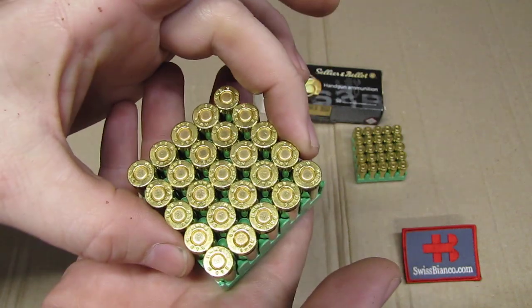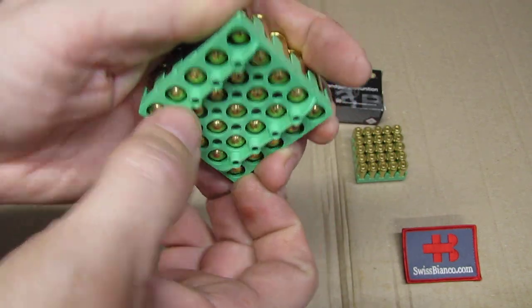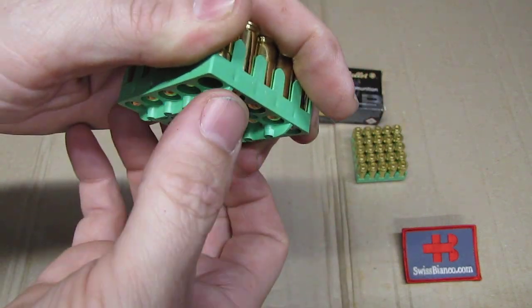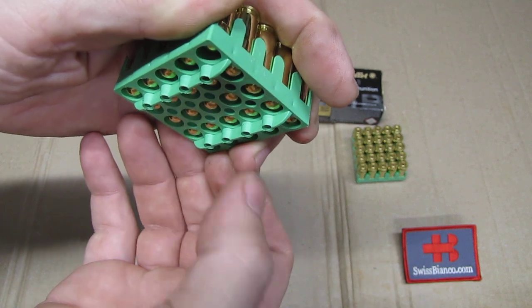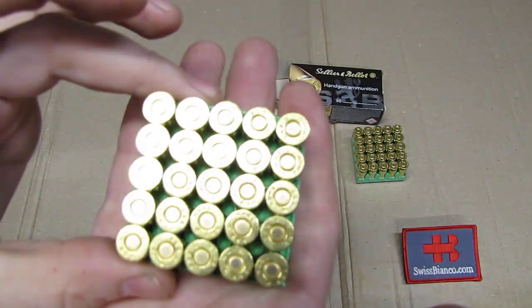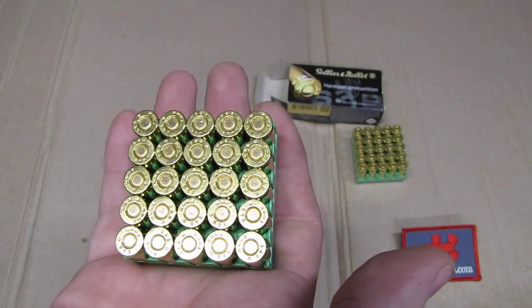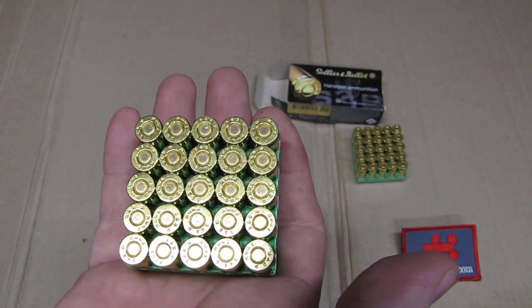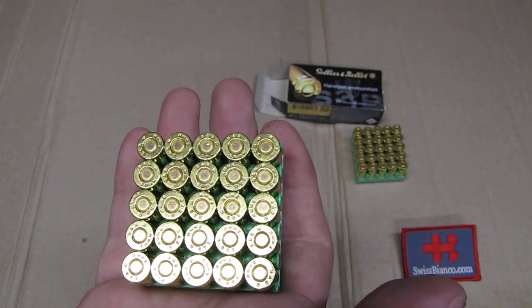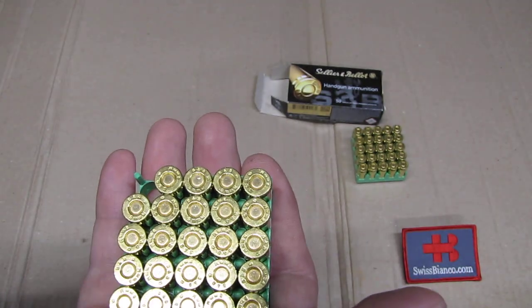No space at all is wasted in the storage space. Really compact together, absolutely nice. It has a bit of a shelf on the bottom so if you set it down where it's wet, it won't touch it. That makes storing ammunition in ammo cans really compact and really easy.